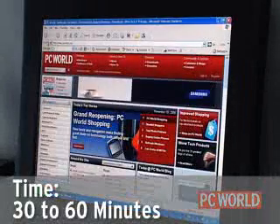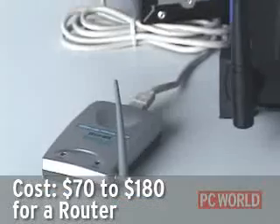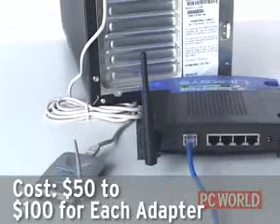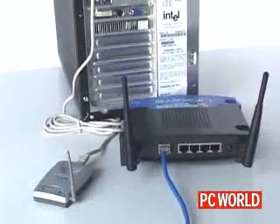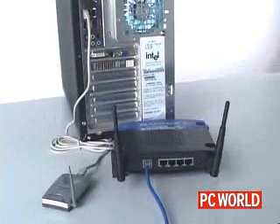Now launch a browser to see if you've succeeded. Time for this project is around 30 to 60 minutes. Cost will run you between $70 and $180 for a router and $50 to $100 for each PC card or USB adapter, depending on the standard you've chosen. Once you're up and running, you should change your encryption key every month to better secure your network.